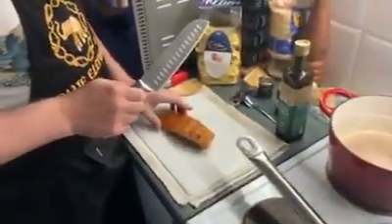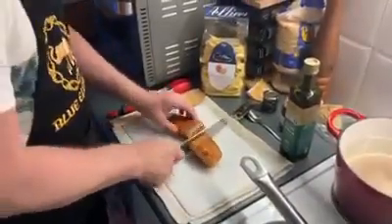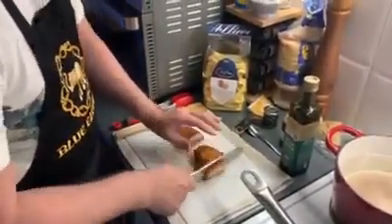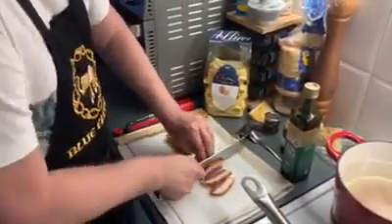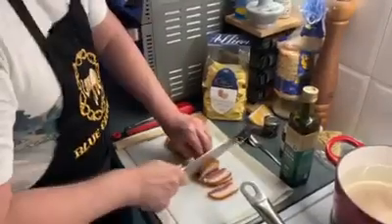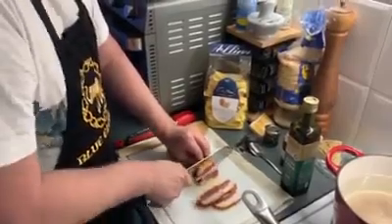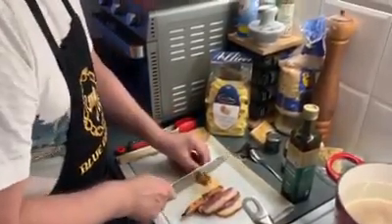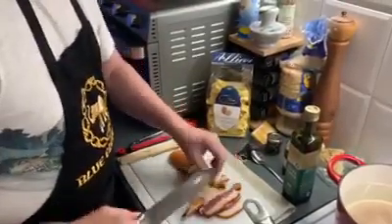Let's start off with chopping the guanciale. Just some rough pieces — don't worry about making it too pretty, it's going to go into the pan in some hot olive oil. Don't forget, as you're cutting, to use your claw technique — let your knuckles guide the blade. You want relatively large bits like this so they nicely pop into the mouth.